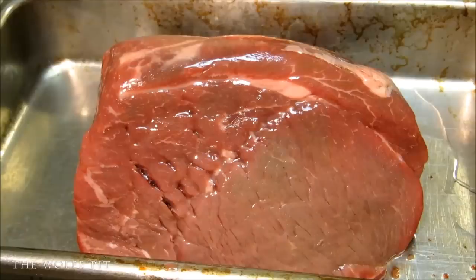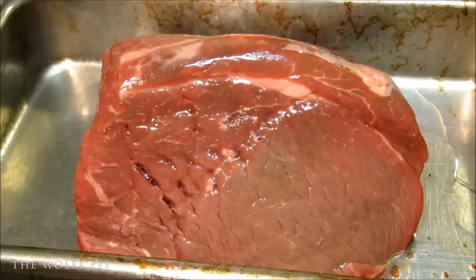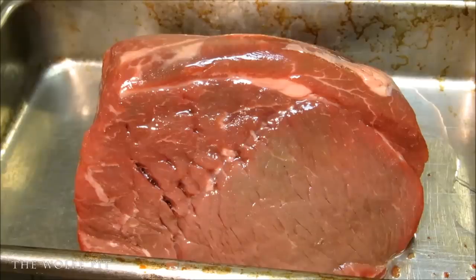Before you do anything to your bottom round roast, leave it in the packaging and let it sit on the counter for a couple hours until it comes up to room temperature. It's very important that it comes up to room temperature or the cooking method we're going to use today will not work. Once your bottom round roast is up to room temperature, give it a drizzle of cooking oil and then take your hand and massage it in.